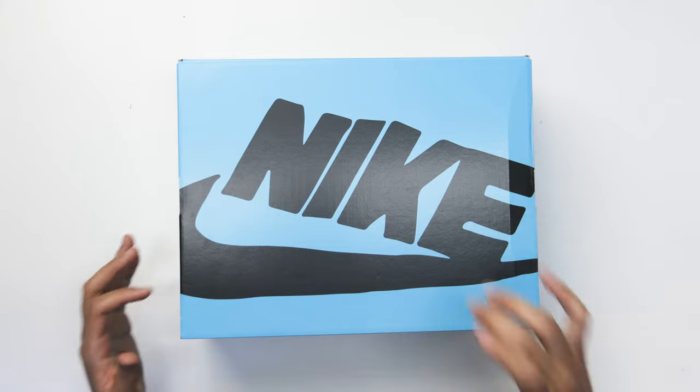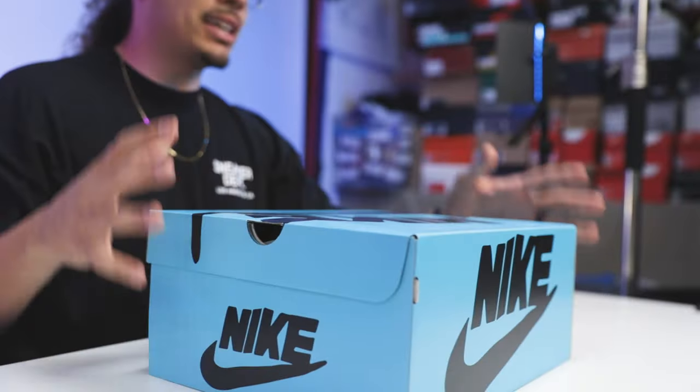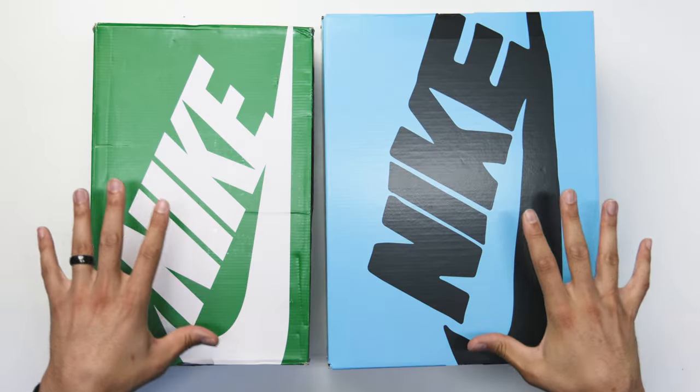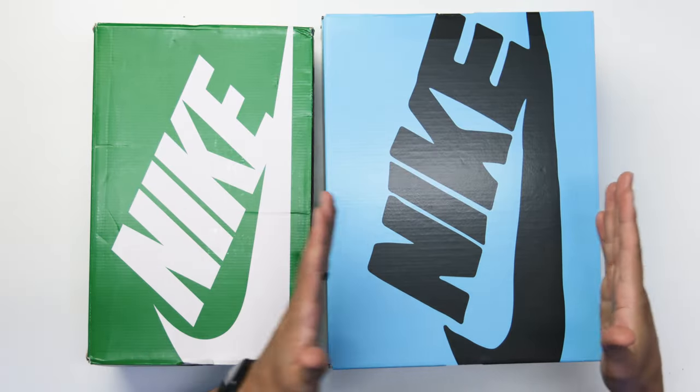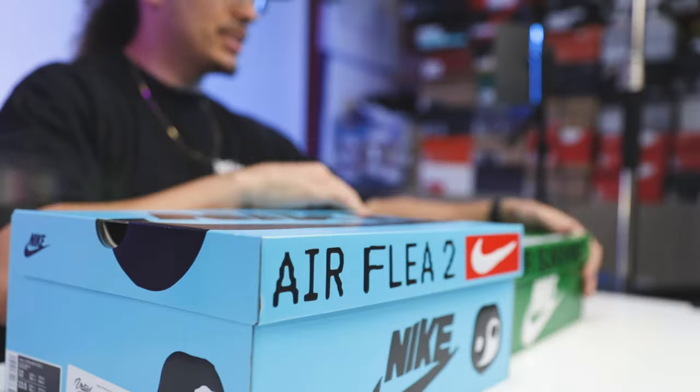Looking at the box right here, you can see CPFM did their thing even on the outside of the box as well. Now it looks like a regular shoe box, but let me put it side by side to a different shoe box. You can definitely see this one's a lot wider and a lot taller, and they took it to another level with the design elements on the box as well.